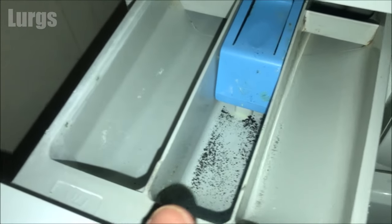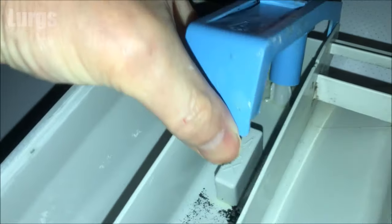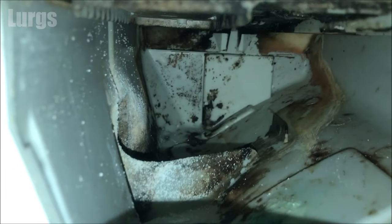Just push down on this button here and remove the dispenser drawer. You can put it in the sink with some hot soapy water and give it a really good clean to get rid of any mold or gunk. Also, if you look inside the dispenser drawer area, you can see how dirty and disgusting they get, so you definitely need to keep on top of this.